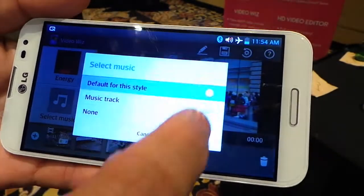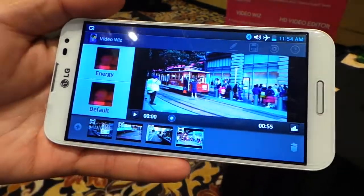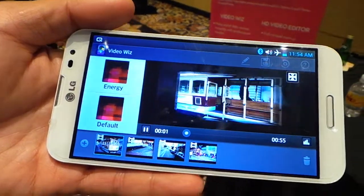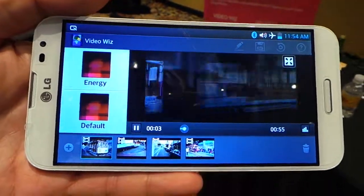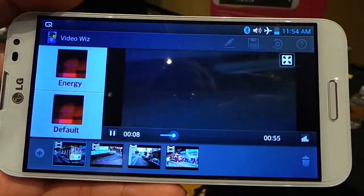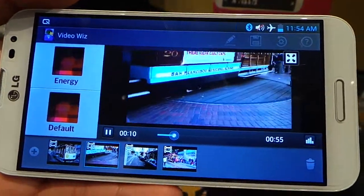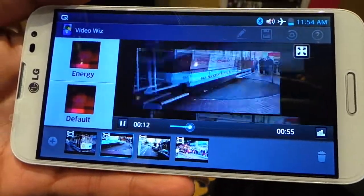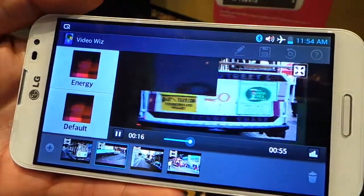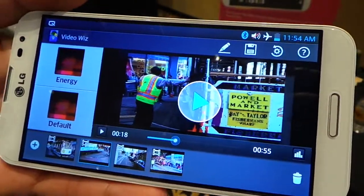Select a music track — bingo, my movie is done. So it makes a movie that's crammed together, kind of a merging of all those four movies with transitions. What you are not listening to right now is the music — it's actually cutting to the beat of the music automatically, but it's too noisy right here.